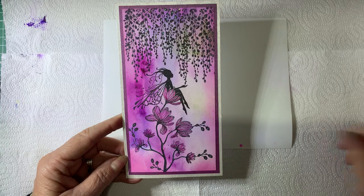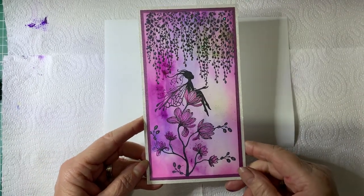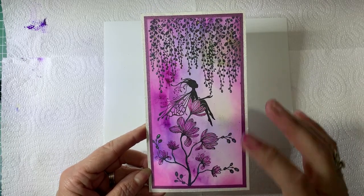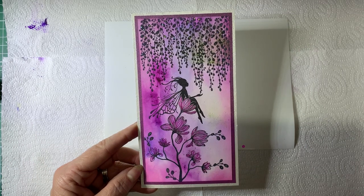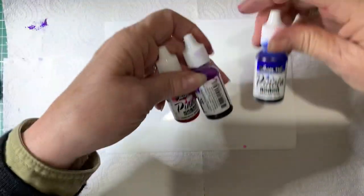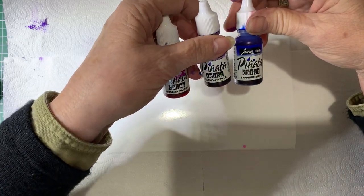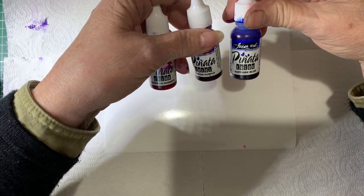It's actually easy, it really is as it sounds. So I'll show you how I did this. Now I'm not going to be able to recreate the exact background because you can never do the same thing twice, as you will see why. I'm going to be using the Pinata alcohol inks — Senorita Magenta, Passion Purple and Sapphire Blue.